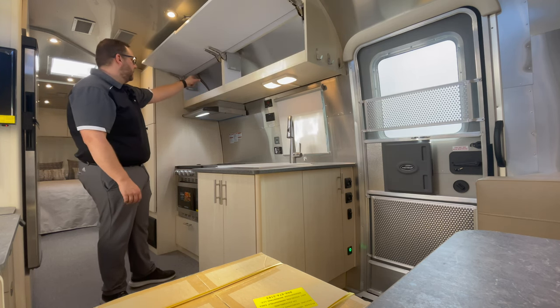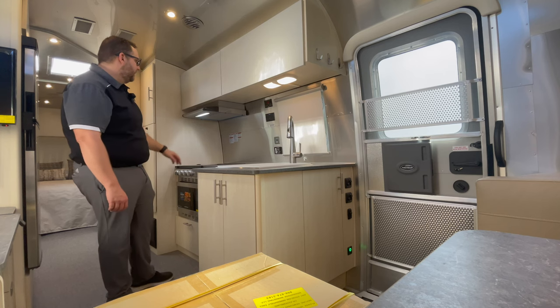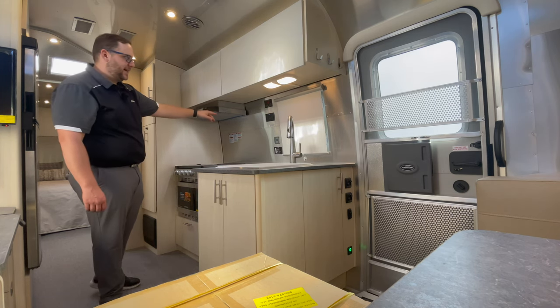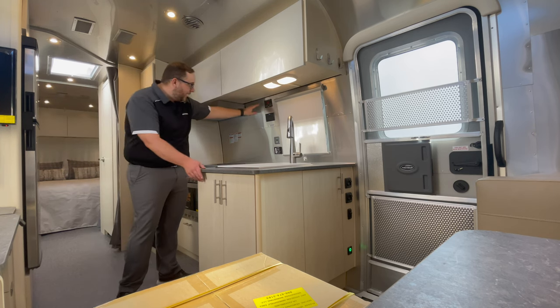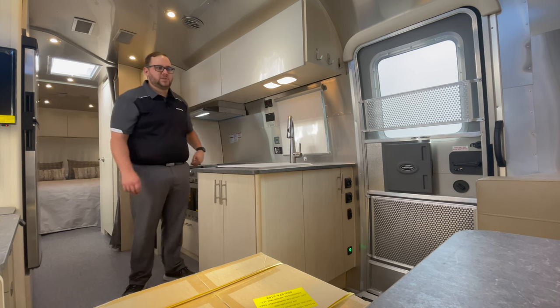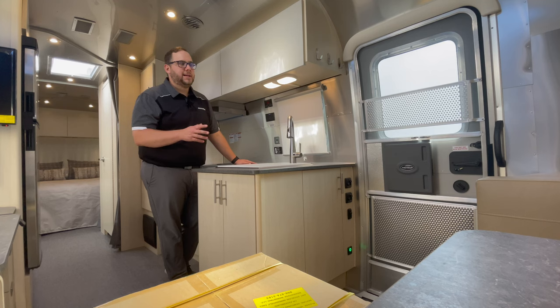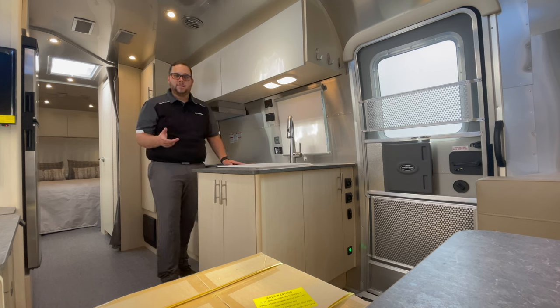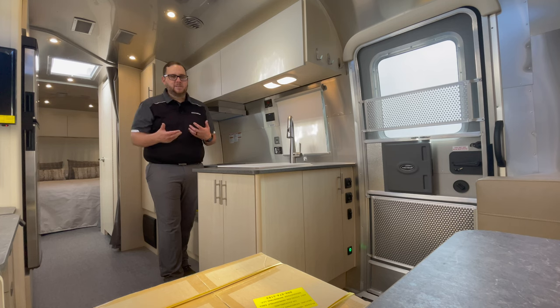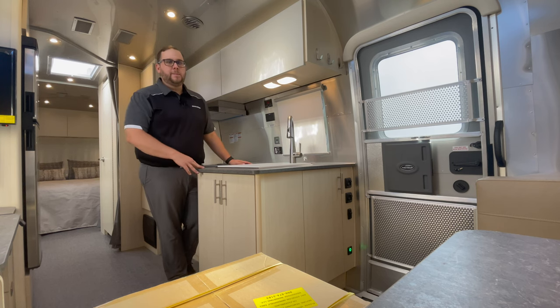Looking at the kitchen, you have soft-close cabinets above — large cabinets with over-engineered hinges. The exhaust fan exhausts to the outside; just make sure you open the exterior vent on the other side. You have a C-level tank monitor system that also shows battery status. For 2023, Airstream stopped shipping batteries with the camper — previously they'd ship AGM batteries and many customers would upgrade to lithium, leaving the dealership with used batteries, so Airstream eliminated batteries from the standard package.